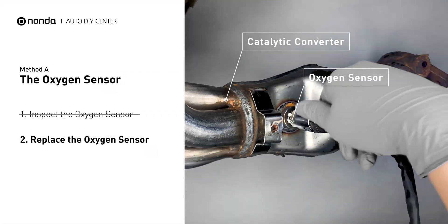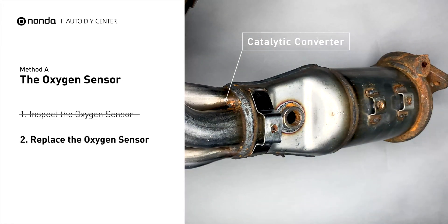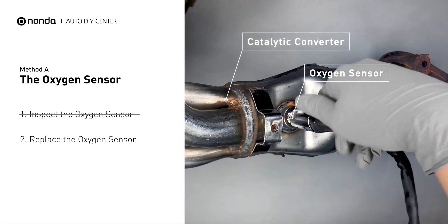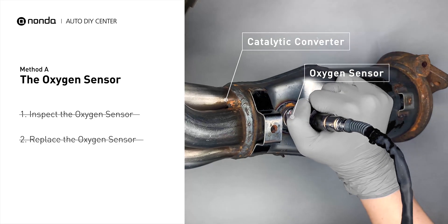If damages are found, then replace the oxygen sensor. If there is no damage found on the oxygen sensor, you would need to take your car to consult professional mechanics.